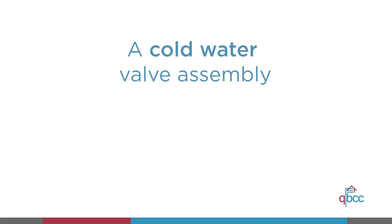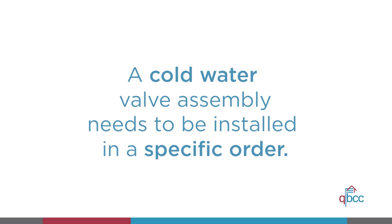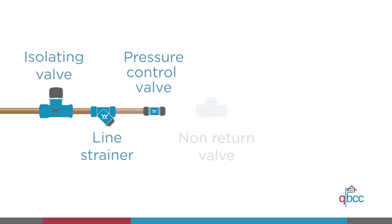If a cold water valve assembly is not supplied as a combined unit, you need to install it in a specific order: first the isolating valve, then the line strainer, then the pressure control valve, then the non-return valve, and finally the ECV if required.